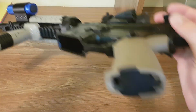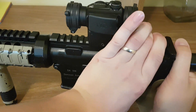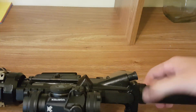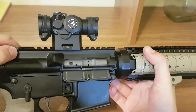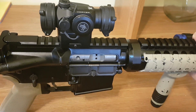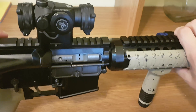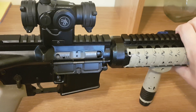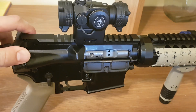We'll go ahead and put this back together and show you. When you load a round the bolt goes forward, and you can press the forward assist to push the bolt all the way forward. If you do not load the rifle properly — typically when you release it you're supposed to pull it back and release it completely — if you ride the bolt forward, you can see why that can sometimes cause a jam. Sometimes it can get caught in a position where it's not fully in battery.